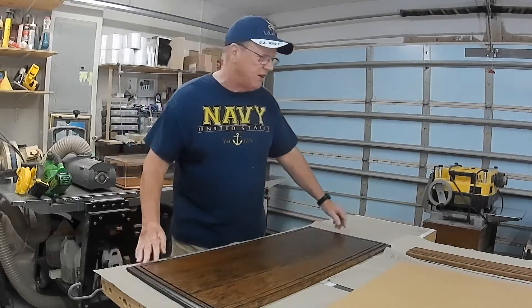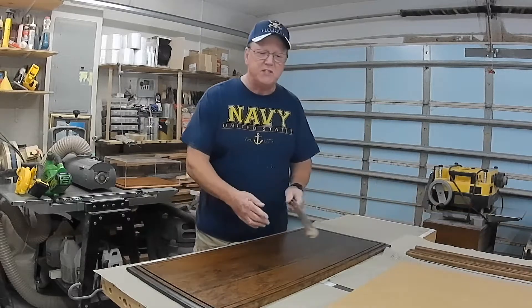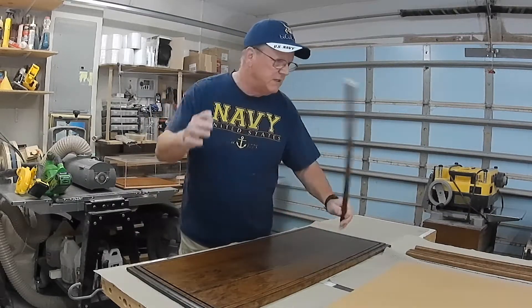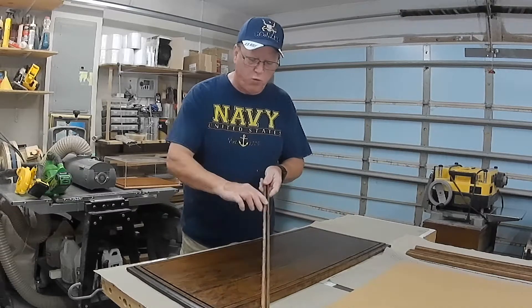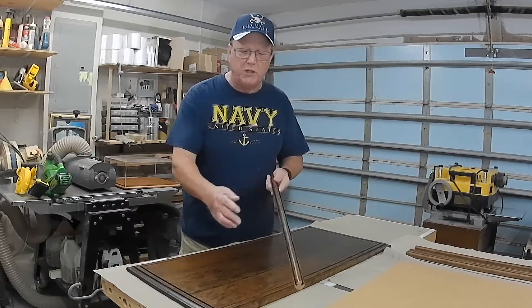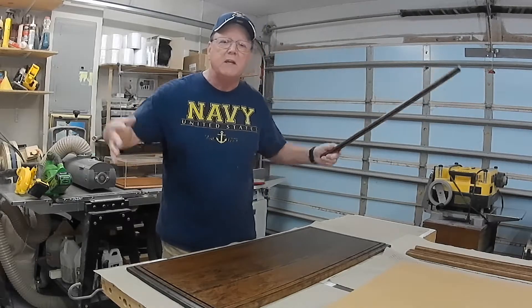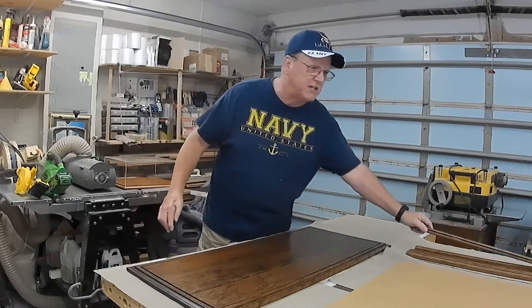What also comes with this are the corner pieces, which are also cherry, finished to match. The grooves in the cherry corner pieces allow the acrylic to sit inside of there, and when the top is placed on — as you're going to see — it locks everything together and makes a nice beautiful case.